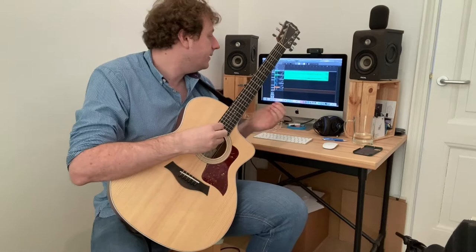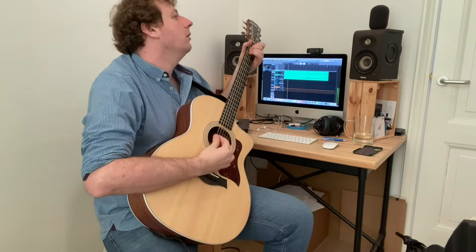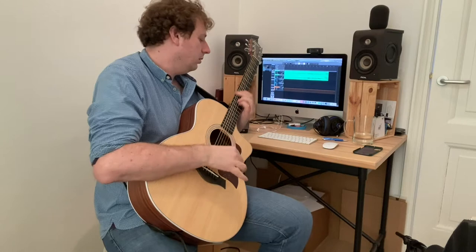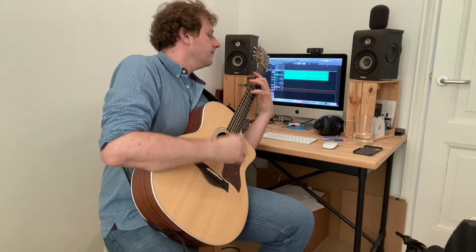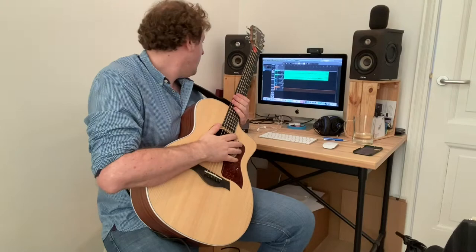I'm back here after lunch — that was really tasty. I've got my little drum beat here and I'm just going to play around with my acoustic guitar a little bit and see if I can work out something. I have a few ideas, so I'm going to see if I can find something that fits over the drums. I've got something there — let me get the microphones a little bit better set up for my guitar, and then we're going to record some acoustic guitar.